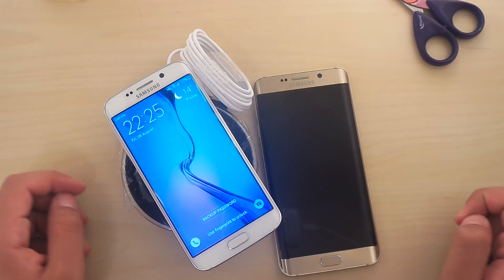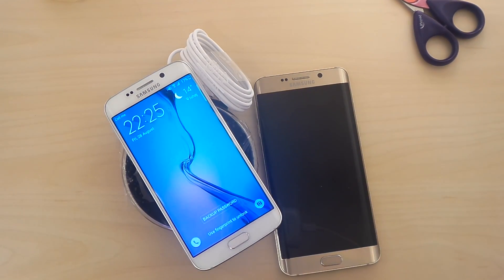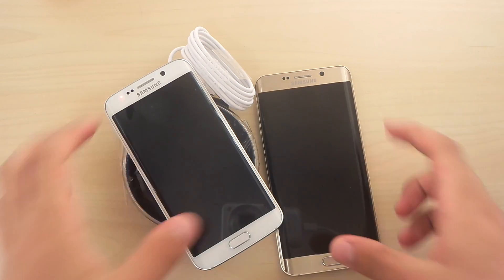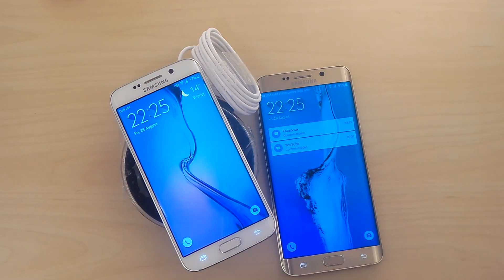Here we go — it's charging, look at that! That was a quick little video, guys. Hope you enjoyed this quick tutorial, and if you liked it, I would definitely appreciate a thumbs up. See you guys in the next one. Peace out.